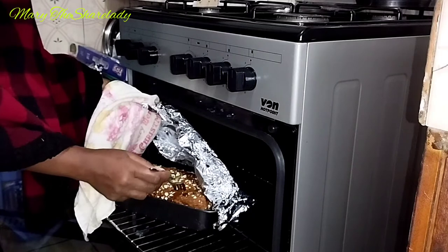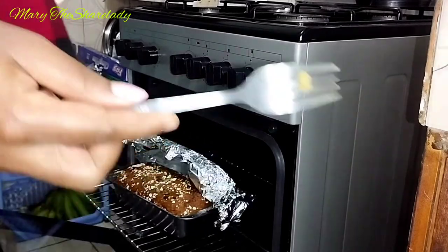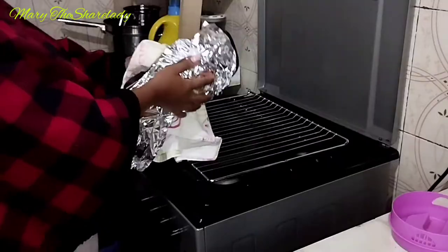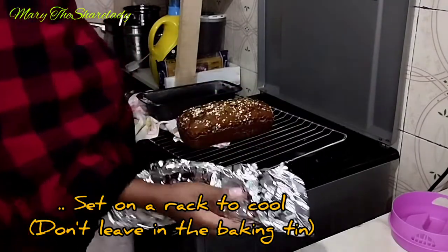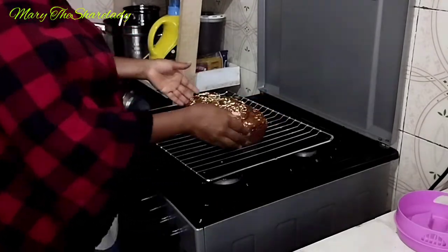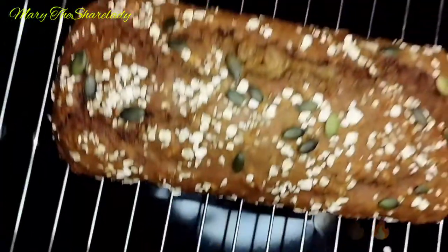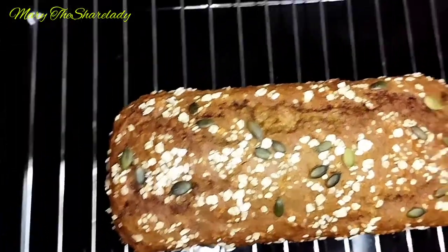The timer is up. I'll use a fork to check if the cake is fully baked — you can see the fork comes out clear, so our cake is done. I'll set it on the rack and leave it for a few minutes just to cool down.